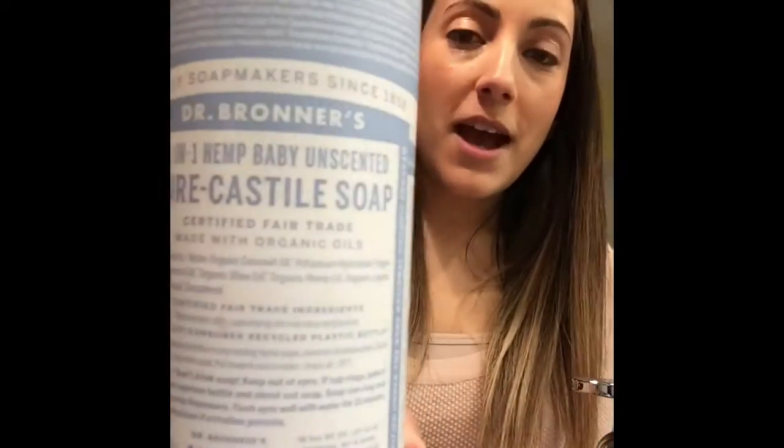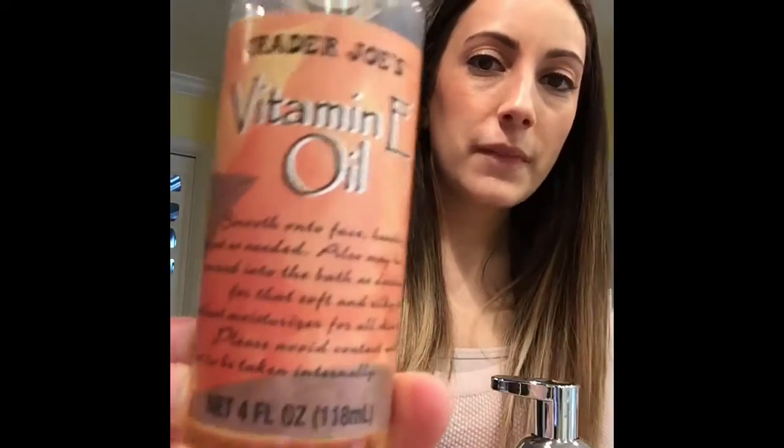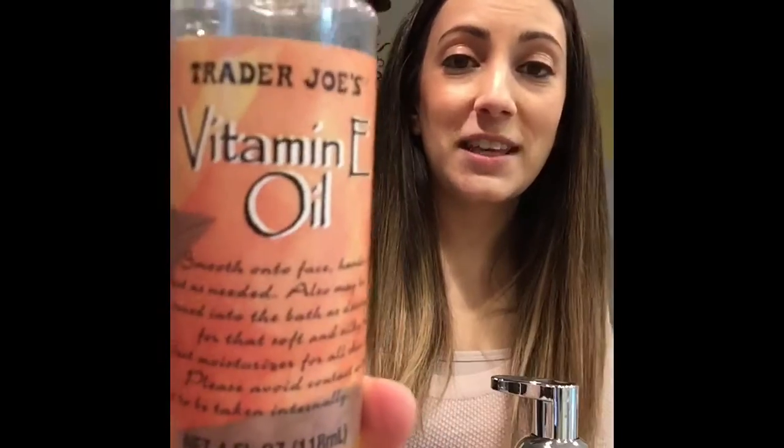We're also going to be using some Castile soap. I used Dr. Bronner's — this is from Amazon and you can also get it from Costco in bulk if you're going to be doing this pretty often. And this one's from Trader Joe's, but you can get this on Amazon as well. You can also use fractionated coconut oil, just something that's going to be a little bit moisturizing.